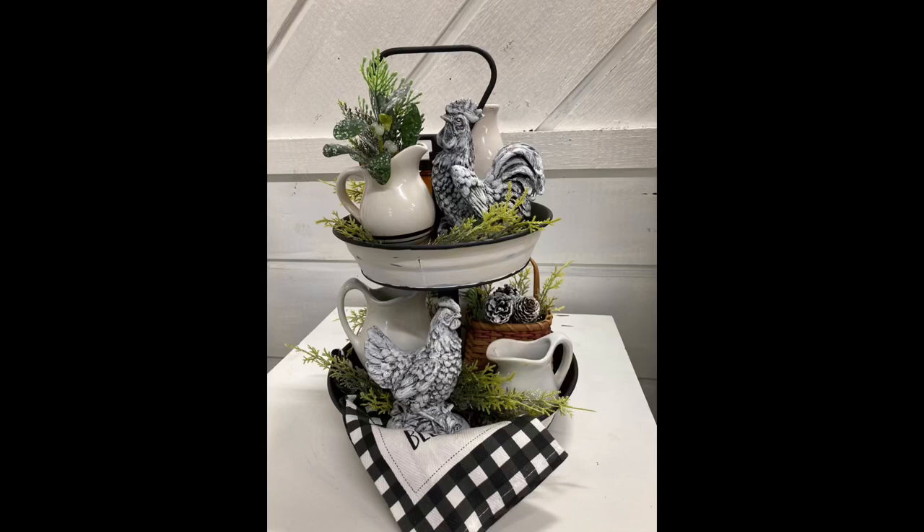Hi guys, it's Lisa. Welcome to my channel. Today we'll be decorating a two-tier tray and also a dough bowl for after-Christmas decor.